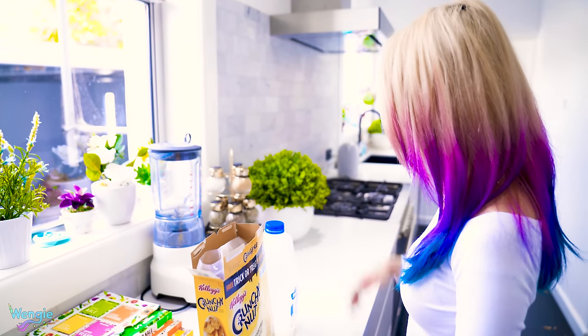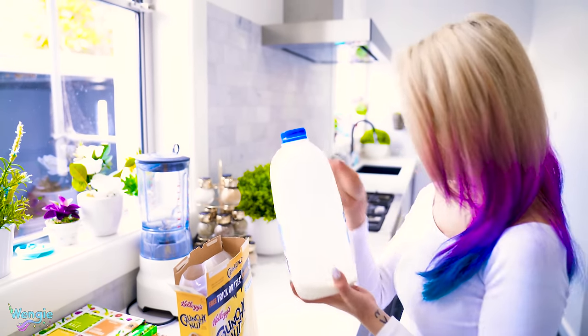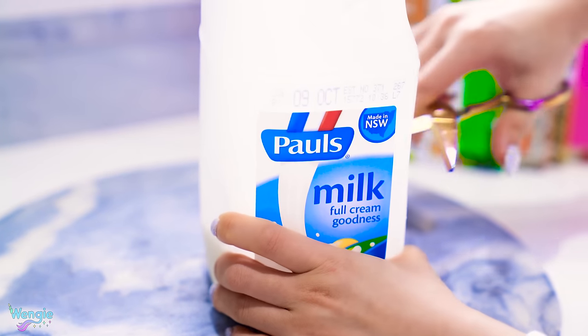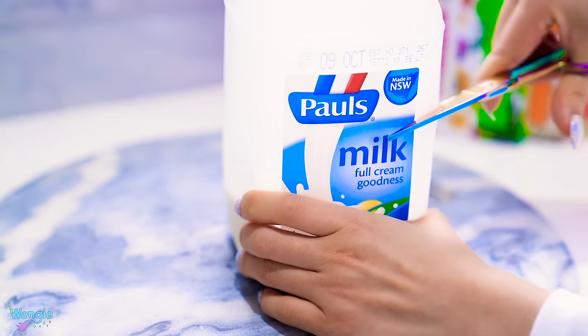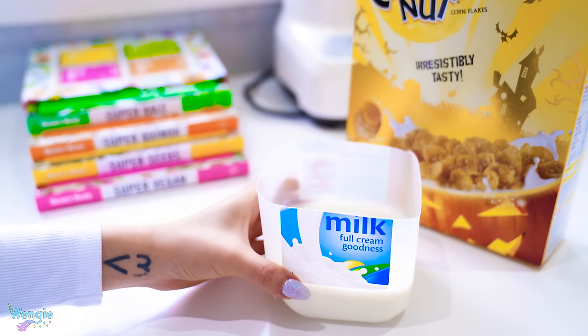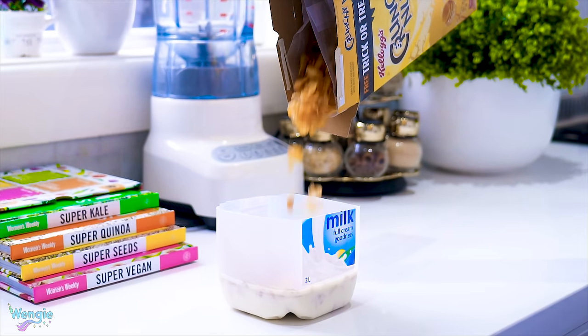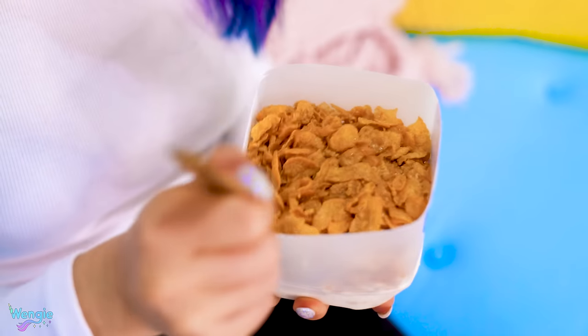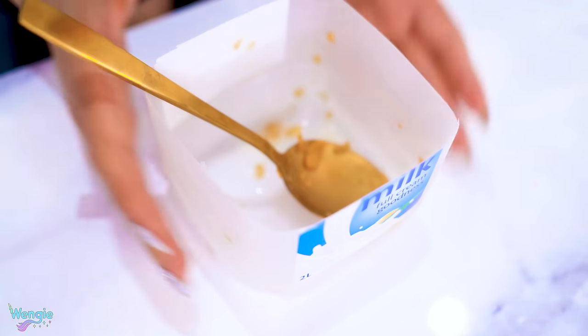This super lazy hack is for when you're using the last serving of milk. By cutting the top of your milk bottle, you've now made your own cereal bowl with milk already inside. Then when you're done eating, you can just throw your bowl away with no cleanup. Warning — the lazy meter is extremely high with this hack.